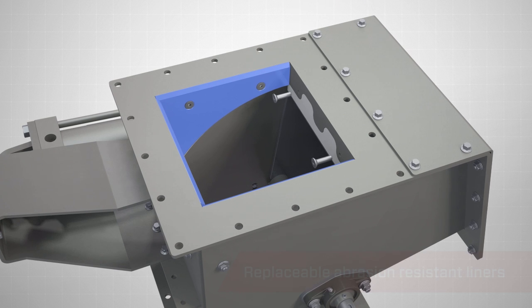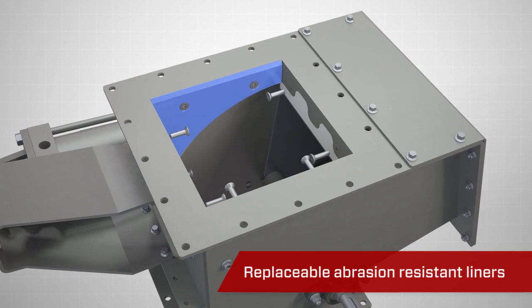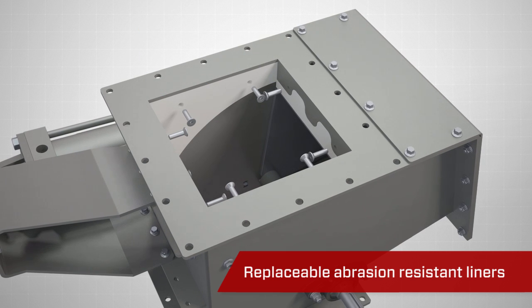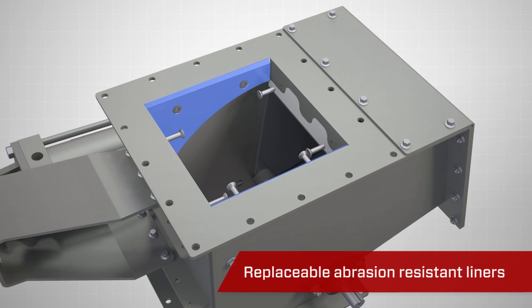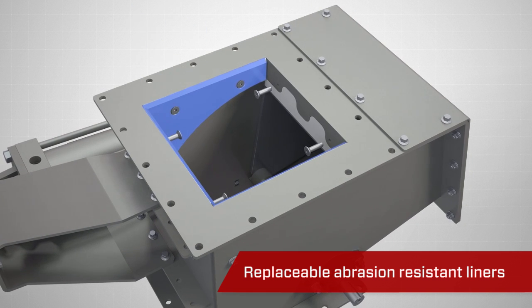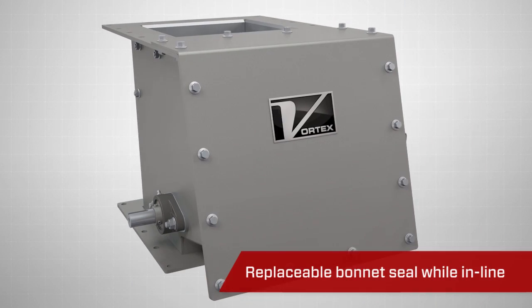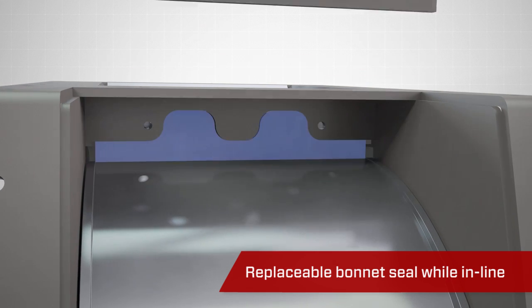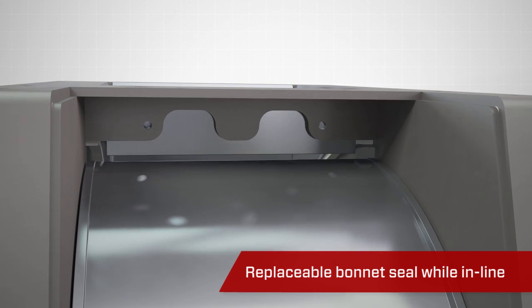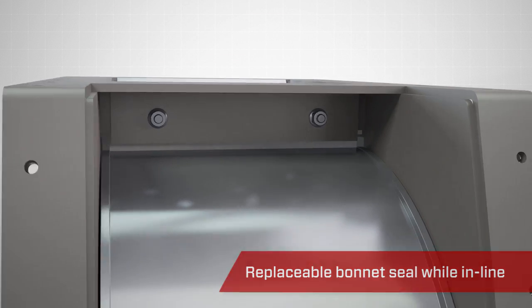A maintenance-friendly feature of the RBG is its replaceable liners. Abrasive materials will cause significant wear points. To combat these issues, Vortex uses abrasion-resistant liners that can be replaced, significantly extending the service life of the valve. Another maintenance-friendly feature is the removable bonnet seal, which can be replaced while the valve is in line, reducing operating downtime and extending service life.